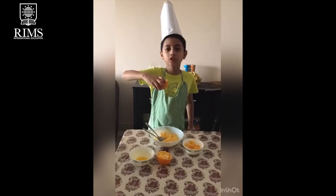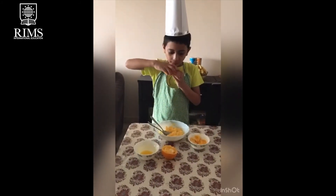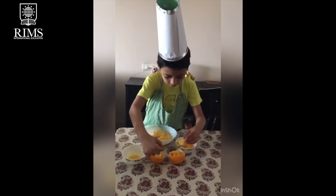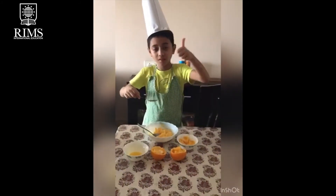Custard and Susket ready to eat. Wonderful!